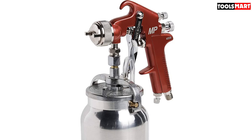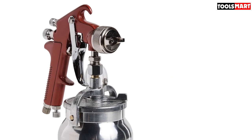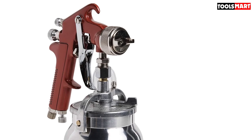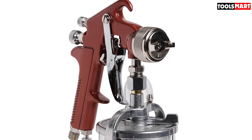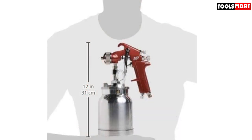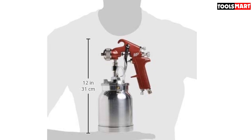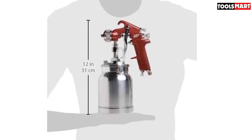Some customers have noted that this spray gun feels bulky or heavy due to its metal construction rather than plastic, but this metal build is precisely why it is so durable and has a long-lasting lifespan. An additional advantage over the previous product is that this gun is also very easy to clean.